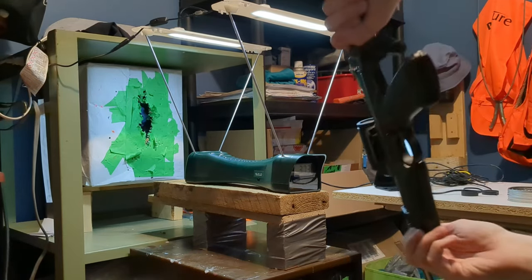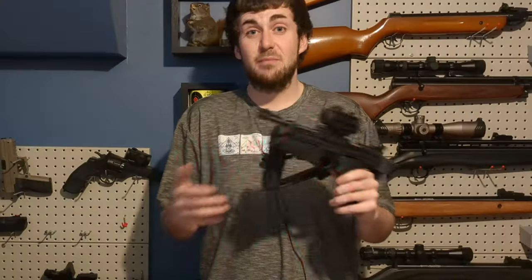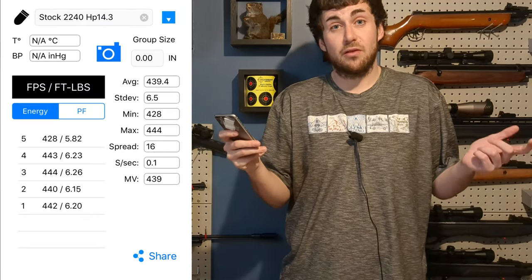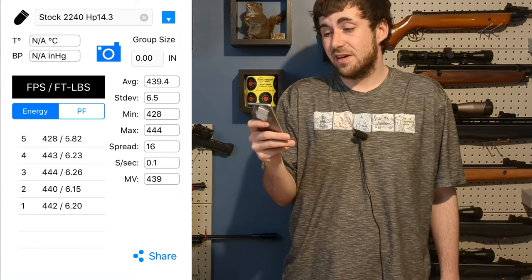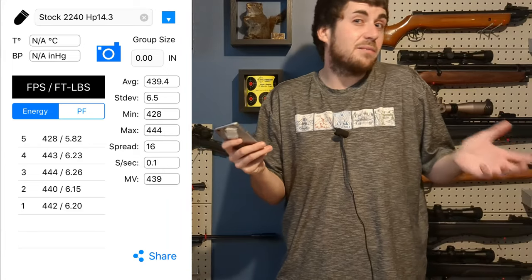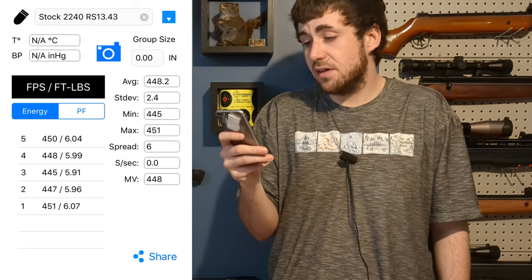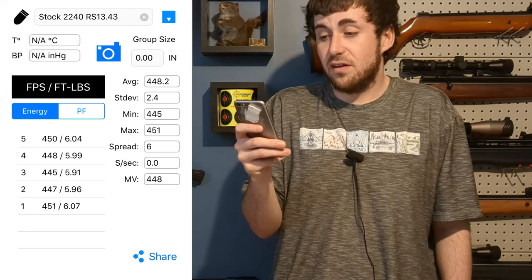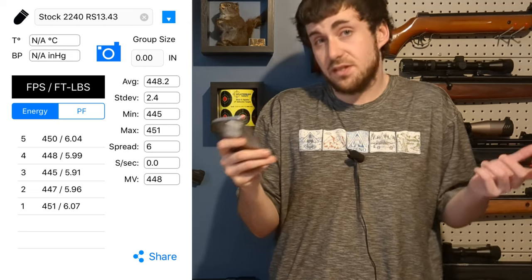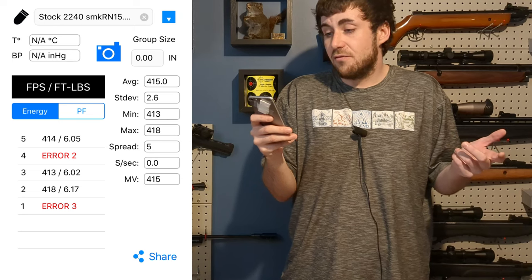This is about the velocity you should get out of a 2240 with no power mods. Quick recap: we got an average of 440 fps with 14.3 grain Crosman pellets and a spread of 16, but with a low of 428 fps which might have been a bad pellet. Then I moved to the slightly lighter JSB RS 13.43 grain — we got an average of 448 fps with a spread of only 6 fps, which is pretty good.